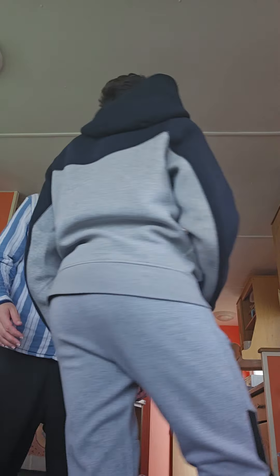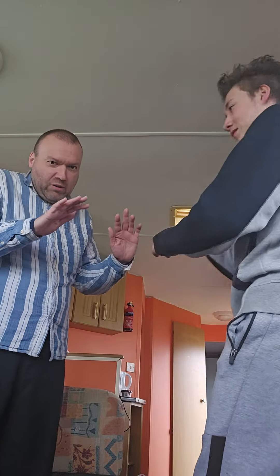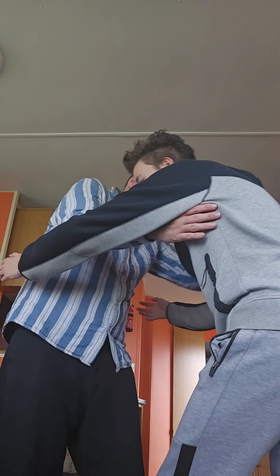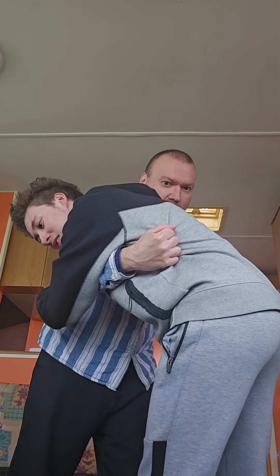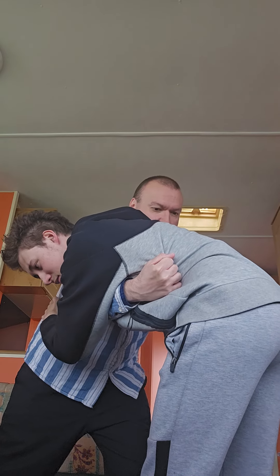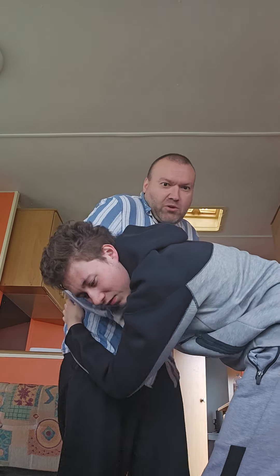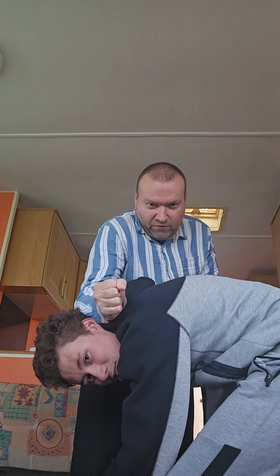So what we're going to do is the grappling move, like we did last time. We'll just break it down nice and slow. So now I'm going to bring my leg back — knee back — and I'm going to knee strike him in the groin.